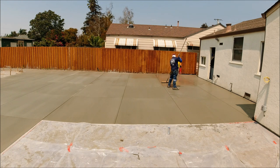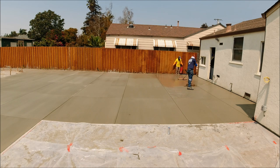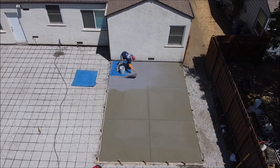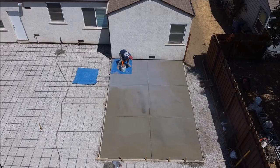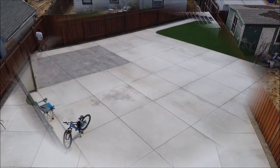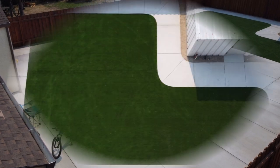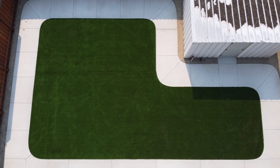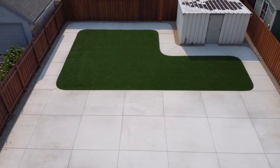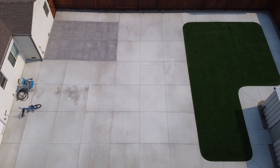We ended up doing a light broom finish with the exception of a small section of about 240 square feet, which we stamped using our texture stamp. I have a video coming up in the next couple of days of us stamping the concrete as well as installing the artificial turf, so be sure to subscribe to our channel. We'll see you next time.